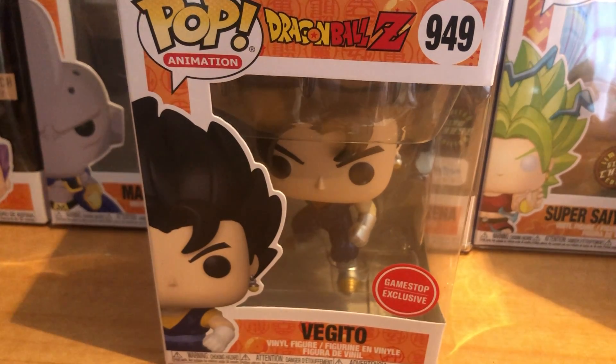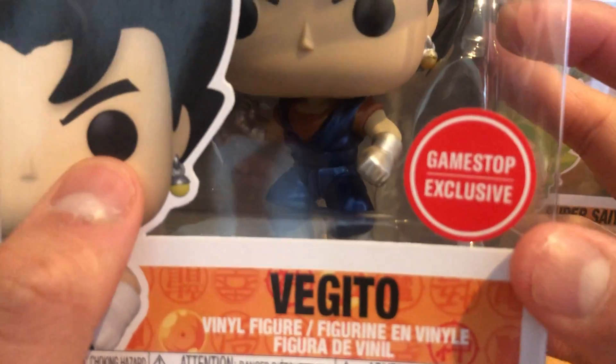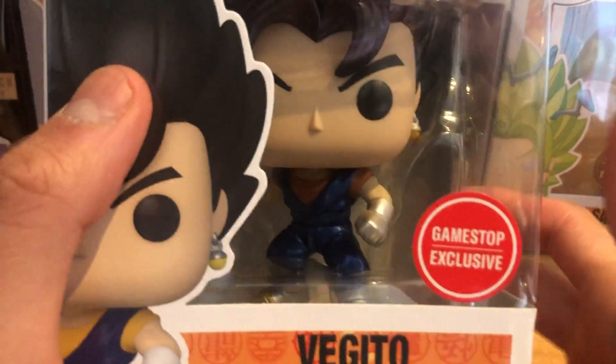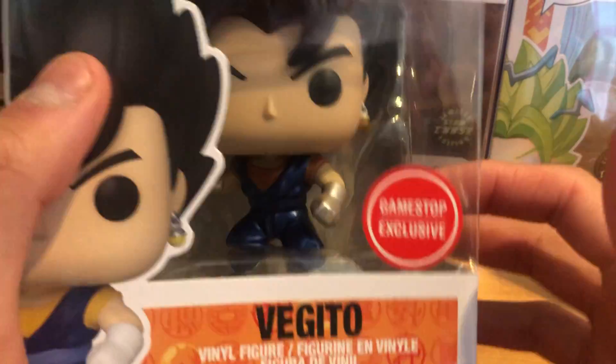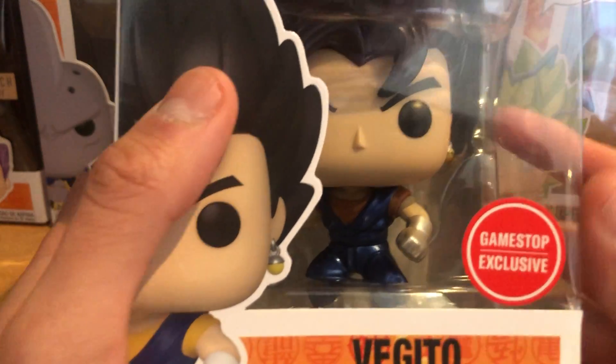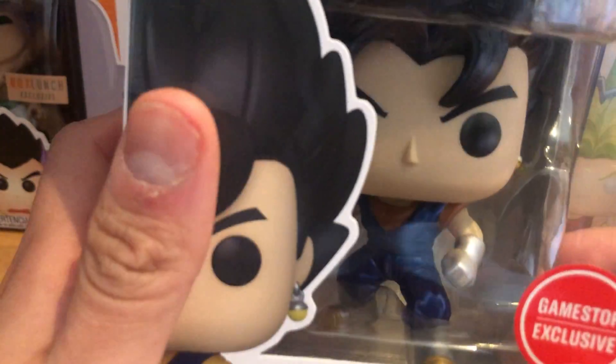Welcome back to another Dragon Ball video. Today we have the GameStop exclusive Vegito Metallic Funko Pop. We got the GameStop exclusive sticker, which looks different — instead of the usual casual GameStop sticker, this one has a big red circle sticker.